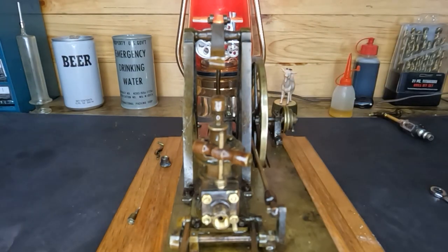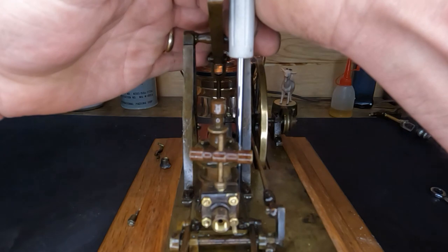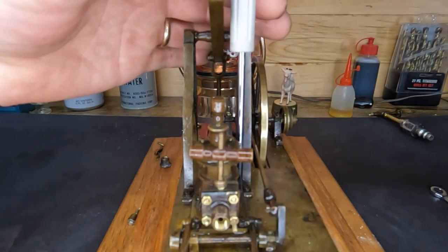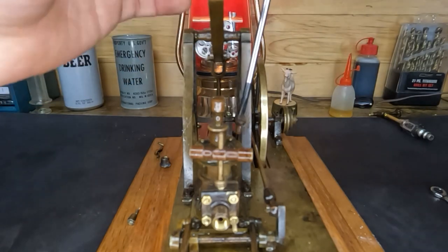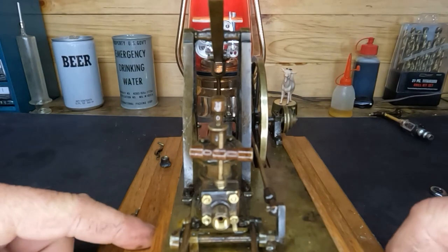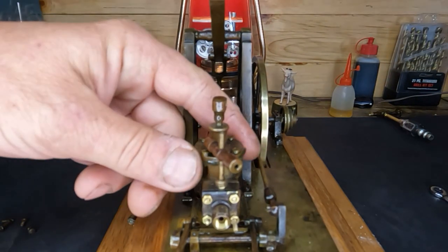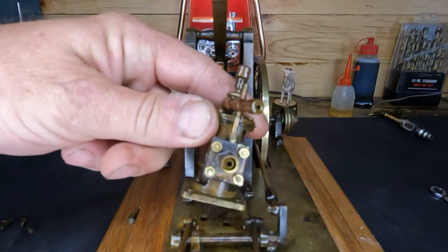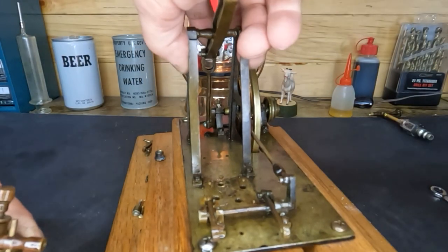We'll try to take that whole cylinder assembly off — see how these are going to come loose. Came right loose, so I'll get the other three of these out and we'll come back and have this cylinder sitting where we can all get a good look. We'll put it where this base is. Okay, well it looks like our cylinder assembly is loose from the base.